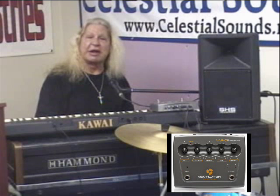I played my first Hammond organ and Leslie Speaker at the age of eight years old, and I've been playing a long time.